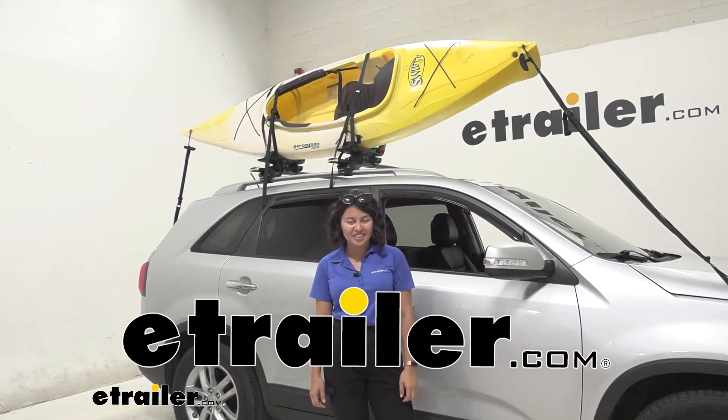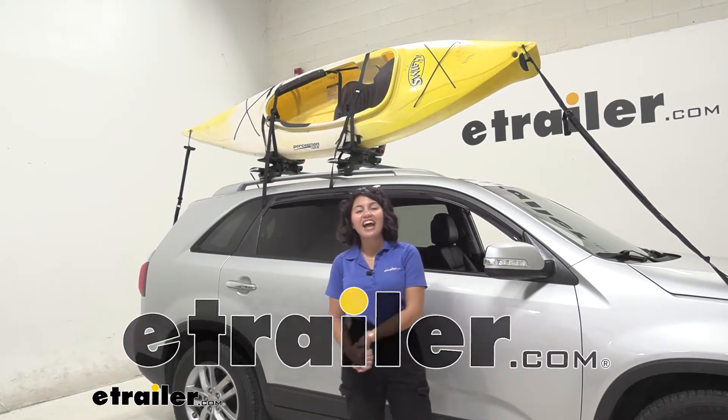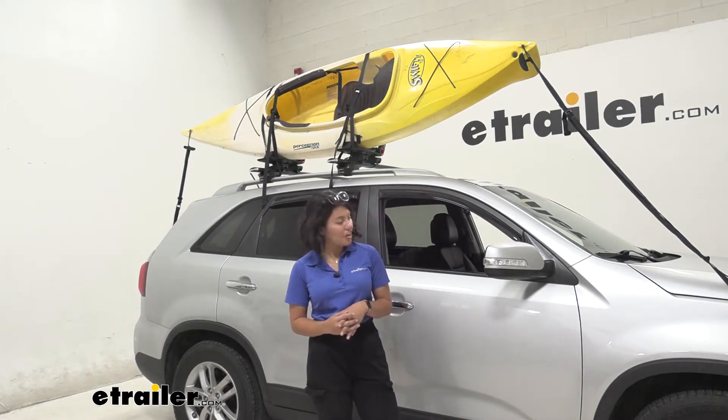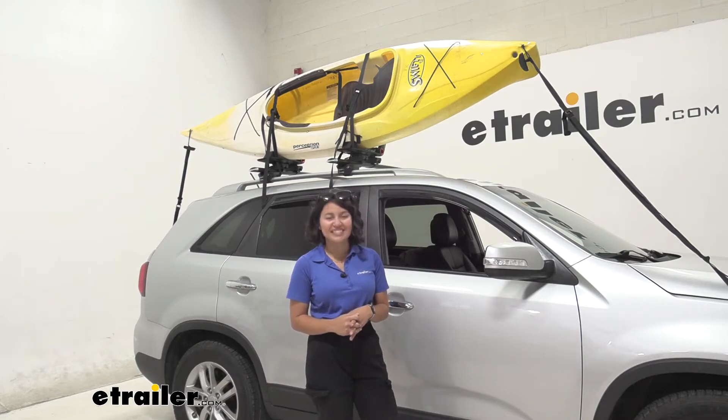Hi everyone, it's Evangeline here at E-Trailer, and today we'll be taking a look at our Kuat Class 4 V2 kayak carrier on our 2015 Kia Sorento.